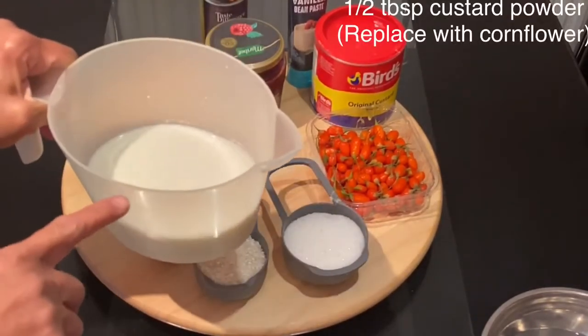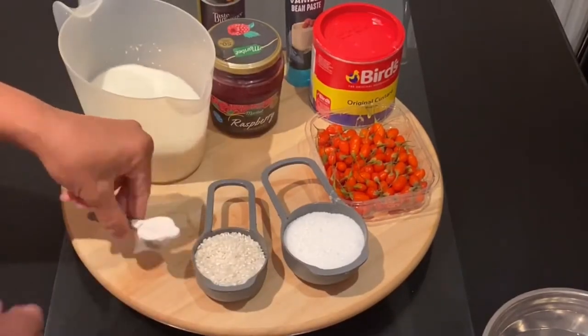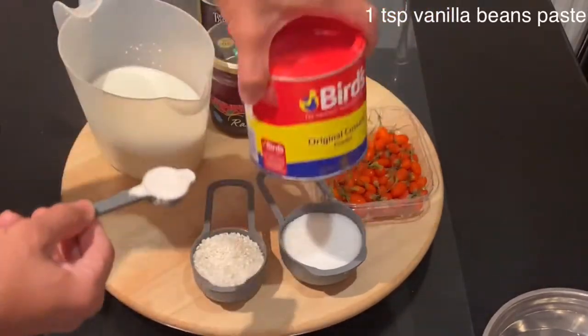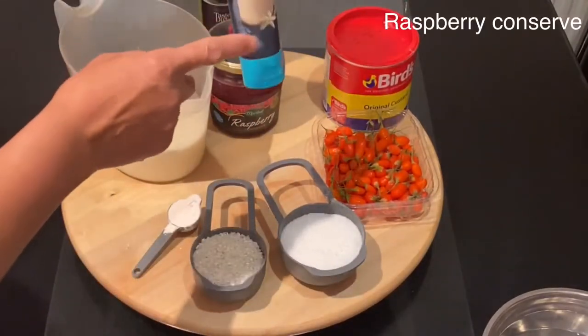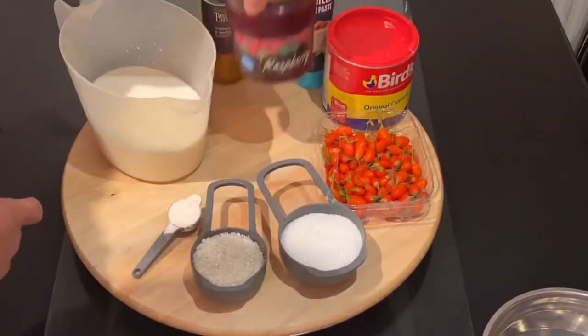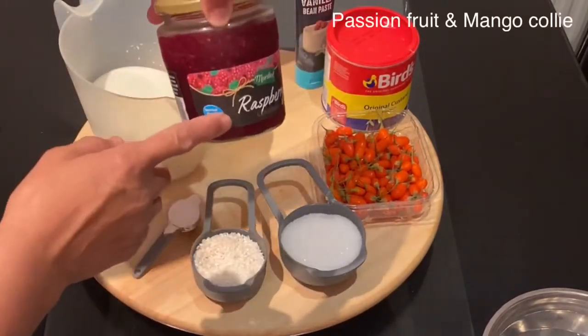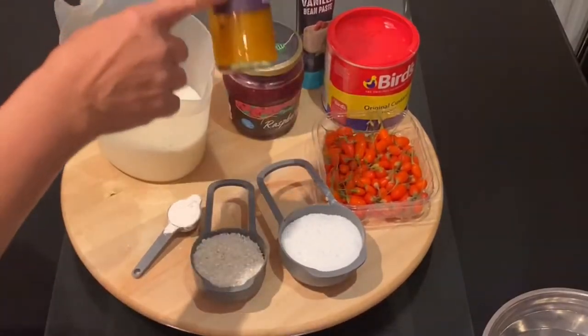For this rice pudding I will need two and a half cups of full fat milk, and to that I will add half a tablespoon of custard powder — or you can replace it with cornflour. I will also add one teaspoon of vanilla paste, which you can replace with vanilla extract, and I will need raspberry conserve, or you can use whatever fruit you like.